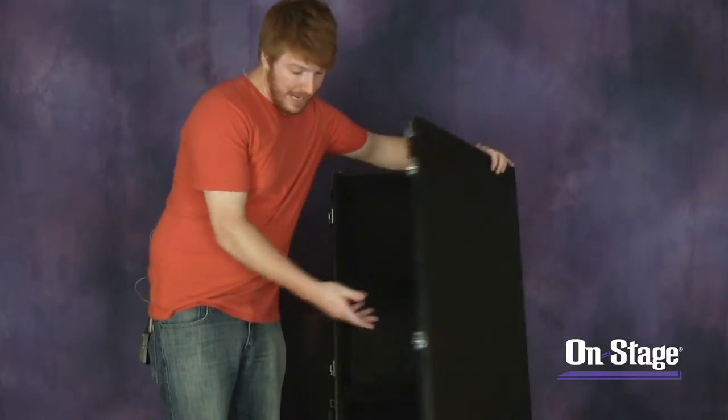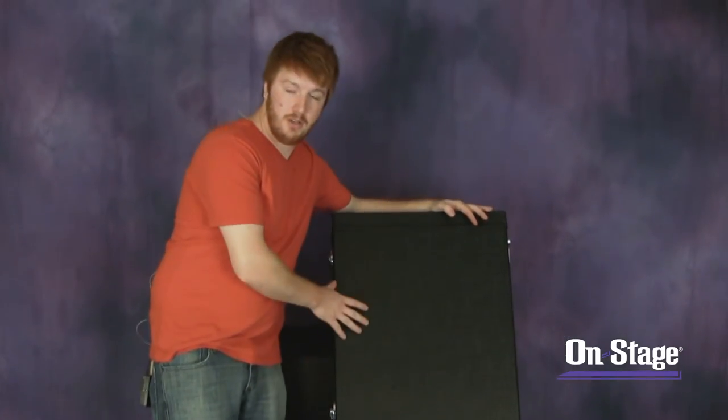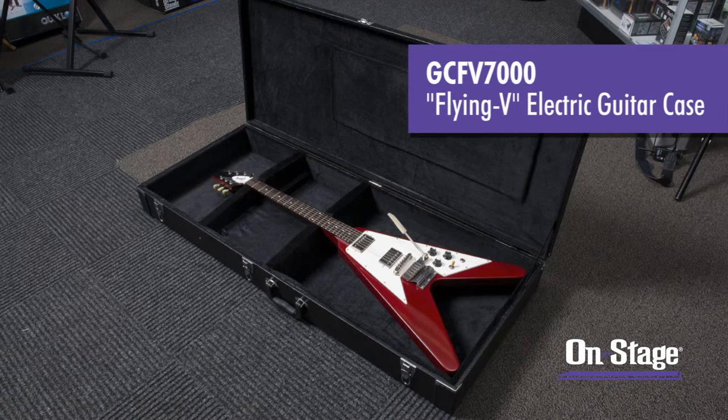It has keys for locking the case shut to keep it nice and secure, and that's the GC-FV7000 electric guitar case by On Stage Stands.